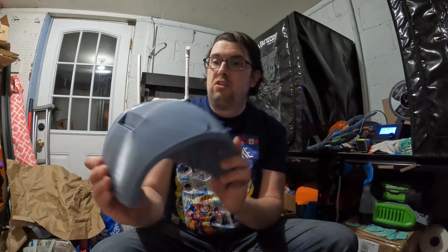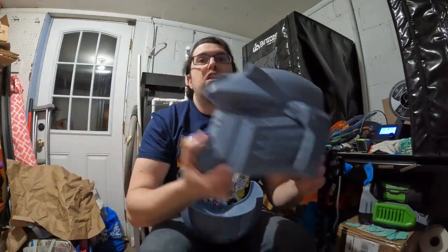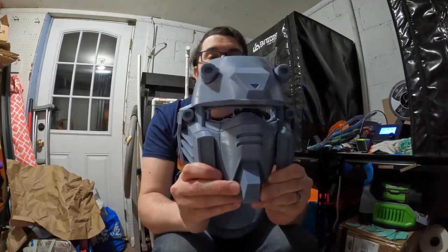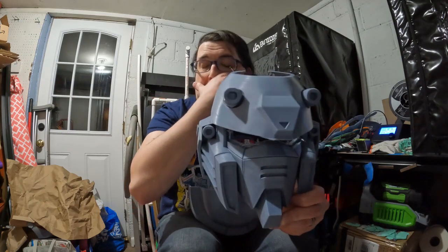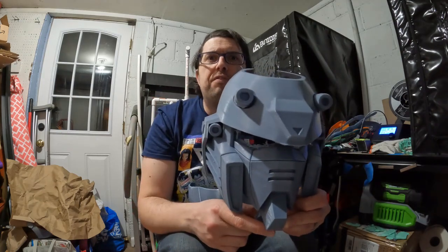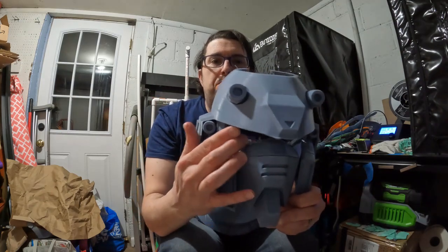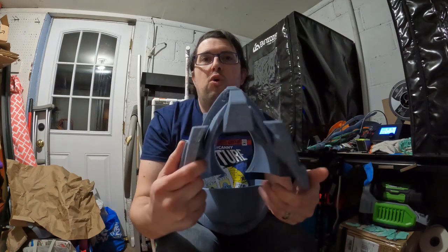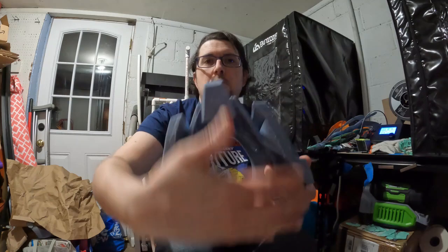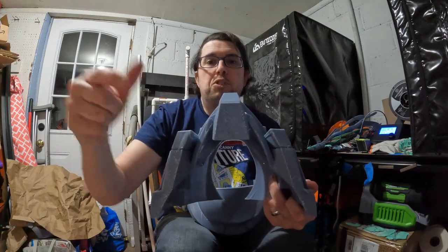Here is the back of the helmet — turned out great. The way I printed the front part, I printed it standing straight up. I had auto-generated supports at a 65-degree overhang, so I had supports in multiple places which ran all the way down, and then supports down at the bottom to keep it flat while it was printing.